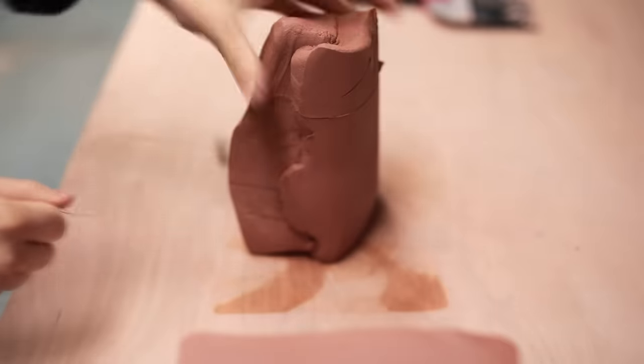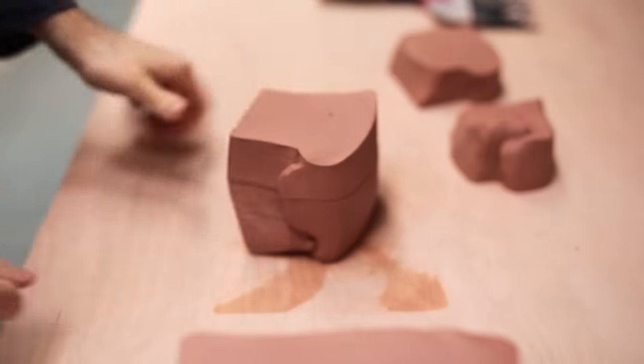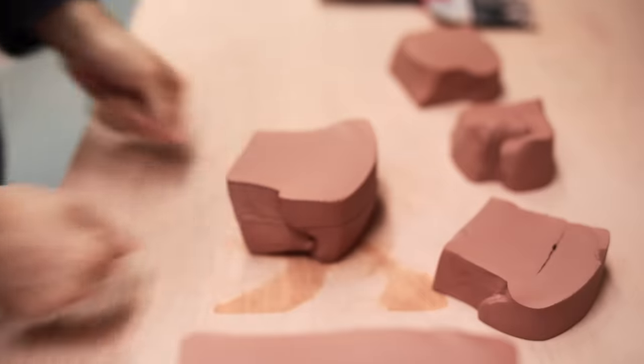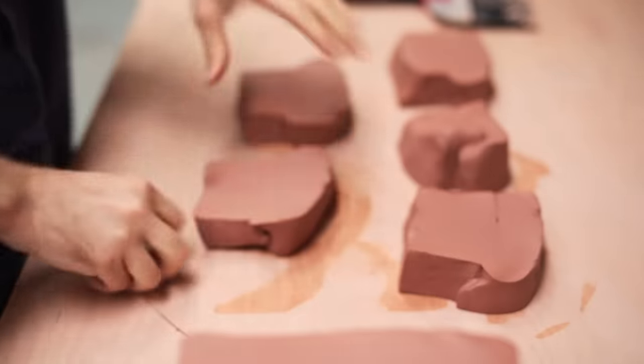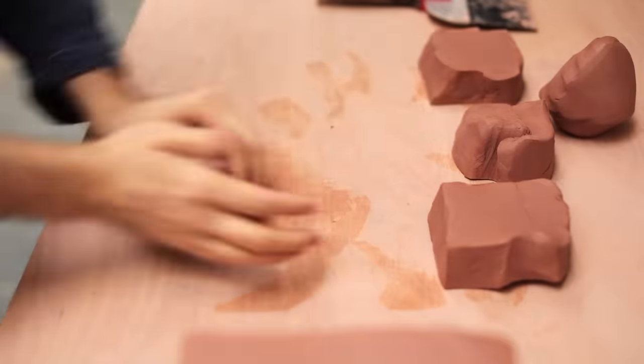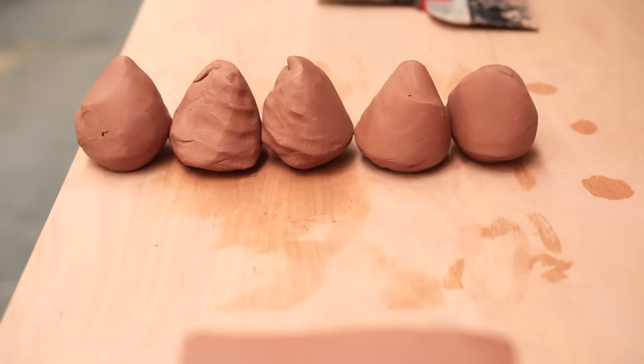Before I can get started with those, I first have to prepare the clay I'll be working with. This is a high iron stoneware body that contains a bit of grog, which means it isn't perfectly smooth. It's a quality I prefer when throwing and trimming pots, as it gives the material some tooth and some haptic feedback, which other very smooth clays don't offer. I divide the clay into five lumps and wedge them thoroughly. This process removes air pockets from the clay and makes the texture even throughout.